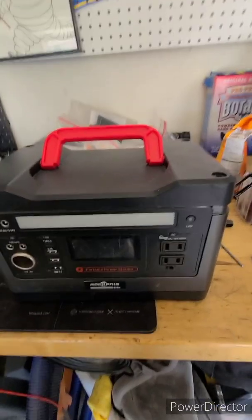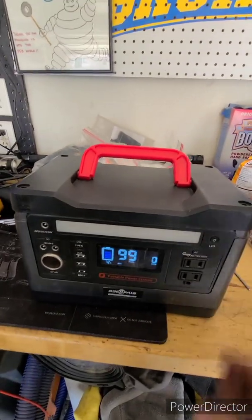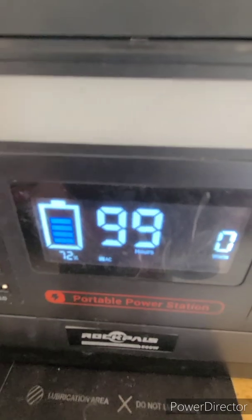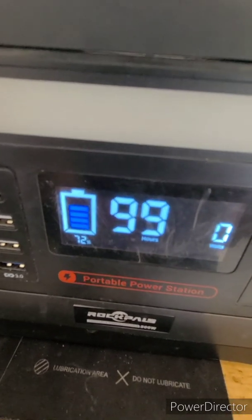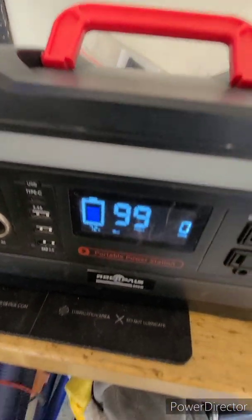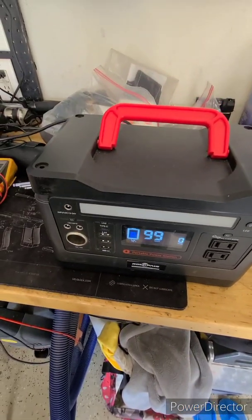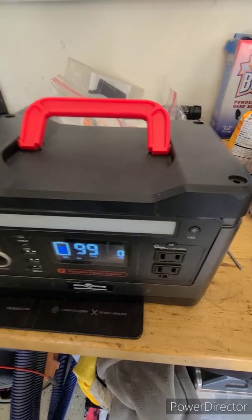The problem I'm experiencing is that when you hit the AC, it will not work and it starts blinking. I know it's not a warranty claim — it's pretty old at this point. I figured it probably can be repaired by Rock Pals; they've given me good support in the past.